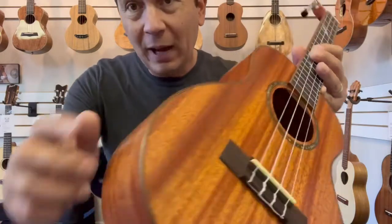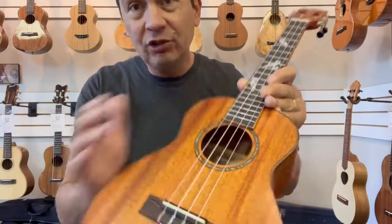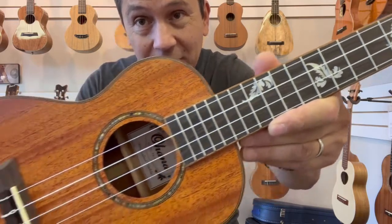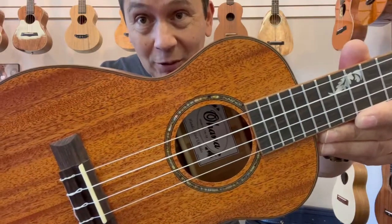It's got wood binding all around the body. It has a rosewood bridge and fingerboard with these cool feather inlays on the fretboard. Nice classy abalone rosette around the sound hole.